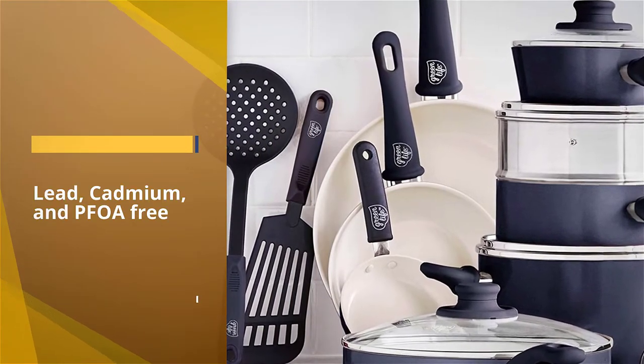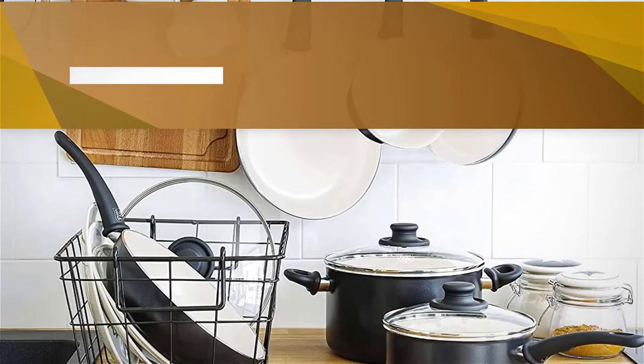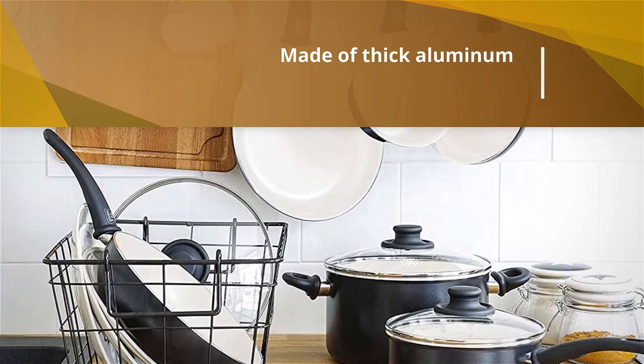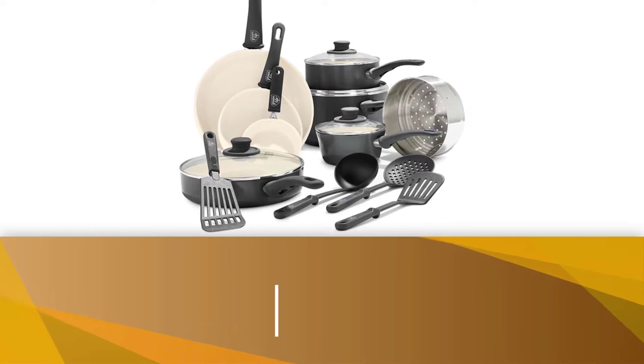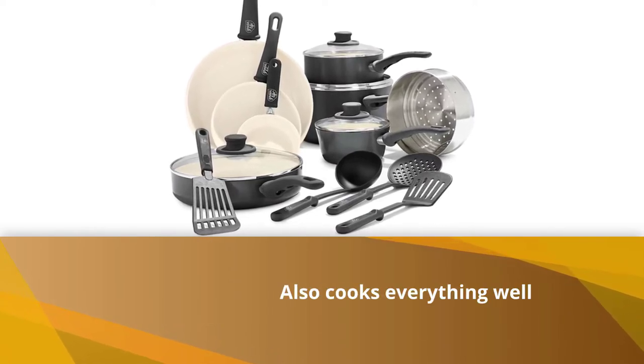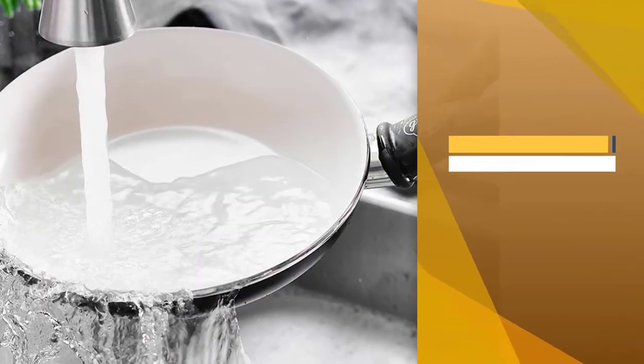The outer body of the set is made of thick aluminum. Overall it heats up fast and also cooks everything well. The handles of the set are remarkable — these have a soft rubber coating that prevents burning and also offers a firm grip. The pots and pans of the dishwasher safe ceramic cookware are oven safe up to 350 degrees Fahrenheit.